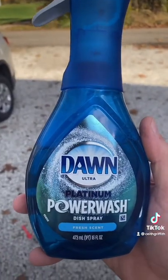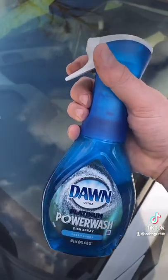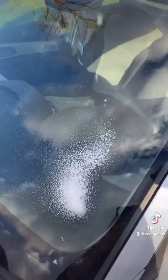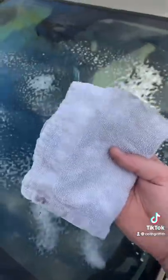All you need is Dawn Power Wash — make sure it's the Platinum, if it's not it won't work. Just take the Dawn and spray it on the windshield. You can spray it on the inside and outside to keep the windows from fogging up on both sides. Then just take a rag and wipe it in.